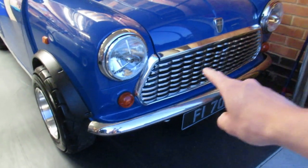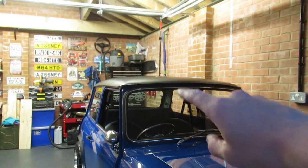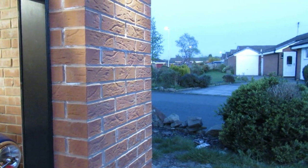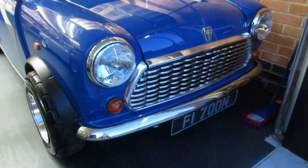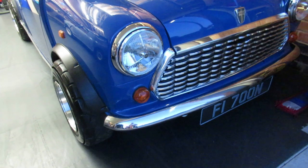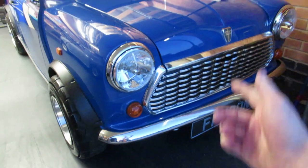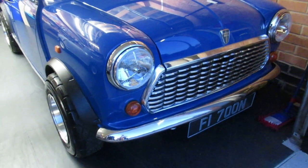Modification number seven: chrome grill. These grills are a little bit controversial — some people love them, some people hate them. I've still got the standard grill on the wall if I want to change it back. Personally, I think a classic car should have chrome on it. If you wanted everything black you might as well go buy an Audi with a black pack. Classic car, chrome grill — win-win situation. That's modification number seven.